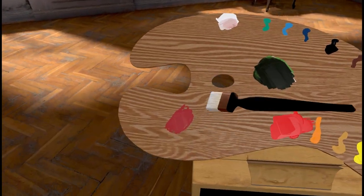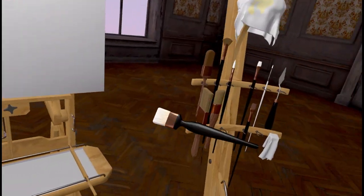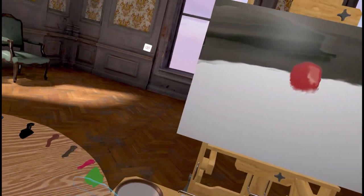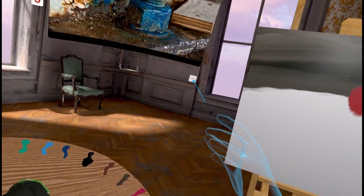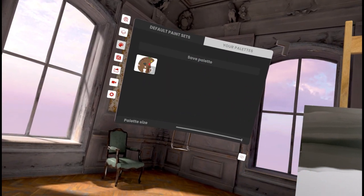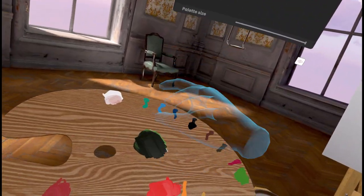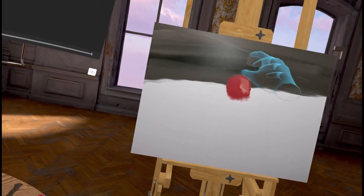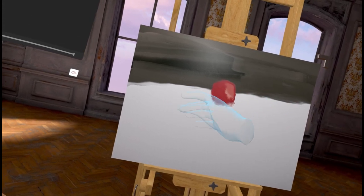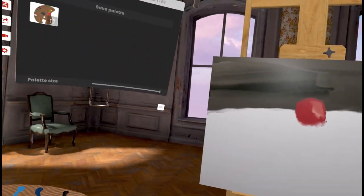Apparently at some point in the future we're going to get the ability to save our colors. So let's say you've done your thing, got all your colors mixed down, everything's ready, and you want to save them. Go back up to the eyeball, press the palette button, and there's a cool option called 'your palettes' — press it and now you have a copy of this palette. When blending colors on the palette, they're going to blend more aggressively than the colors on your actual painting, so keep that in mind if you're trying to steal colors to use elsewhere.